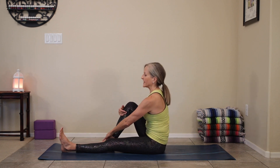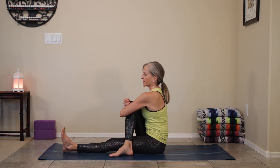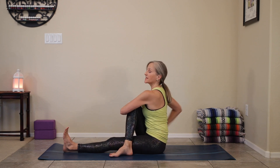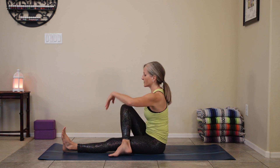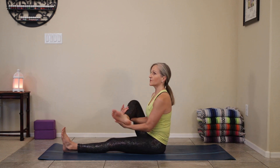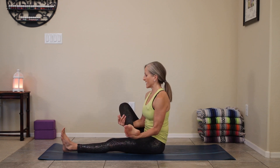We're going to pull the right knee in and cross it over the left leg, flex the left foot. Let's do a nice little twist, stretching through the glute. From here, we're going to release, come back to center, lift your right foot up and just a little movement — again, warming up, getting that hip moving.